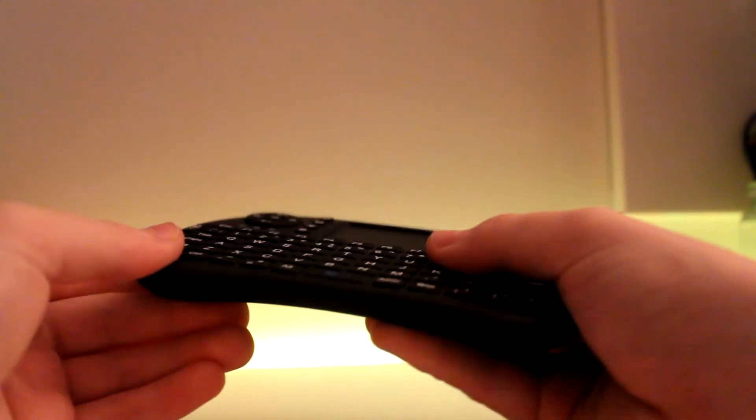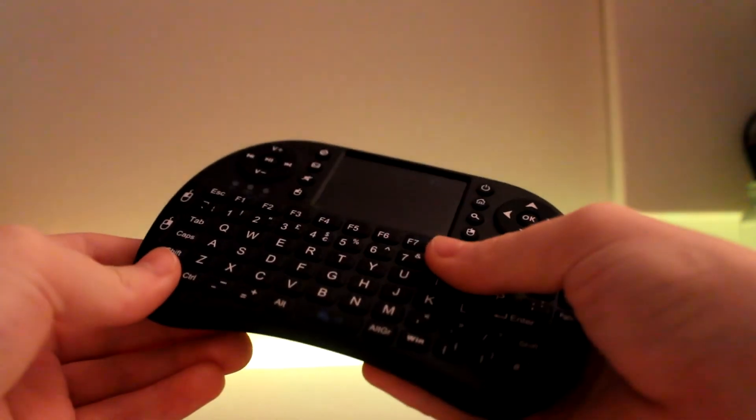Now the best thing about this product is the battery life. I've had this product for a whole year and I've only ever charged it twice. Considering that a whole year is quite a lot of hours and I use this thing on a daily basis, that's pretty good battery life. Another thing I love about this product is the design — it's slim, soft, and it feels like a nice controller. The only downside is that it feels so light that you feel like it will break, but don't worry, it's pretty durable.